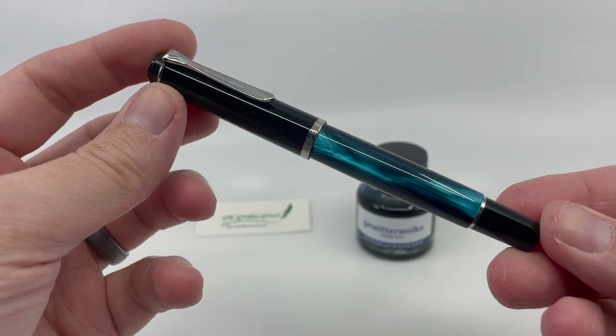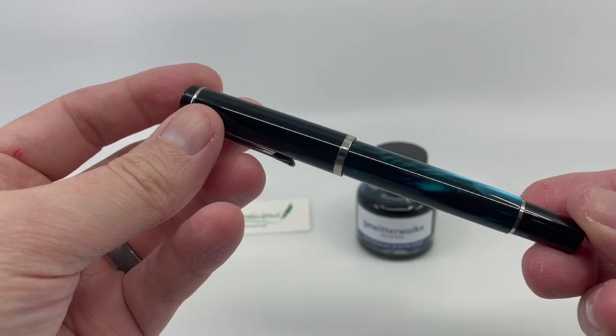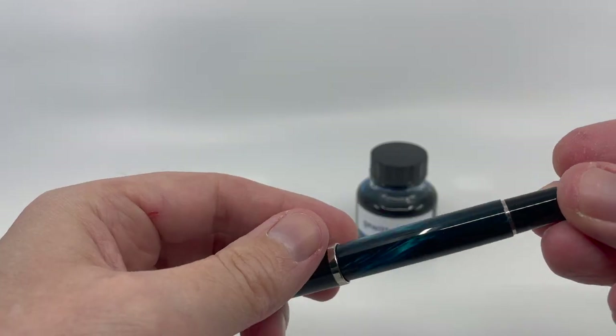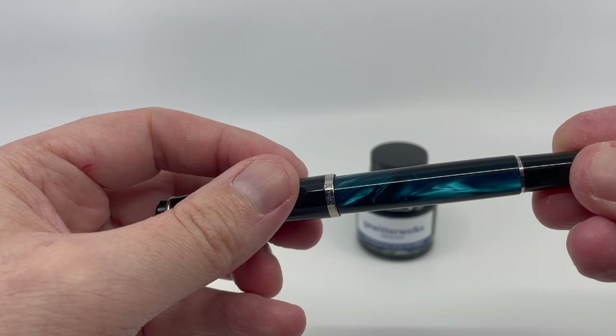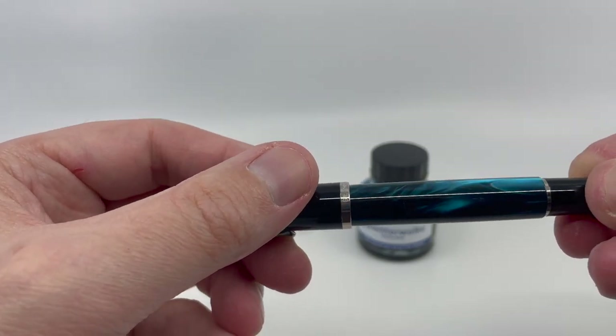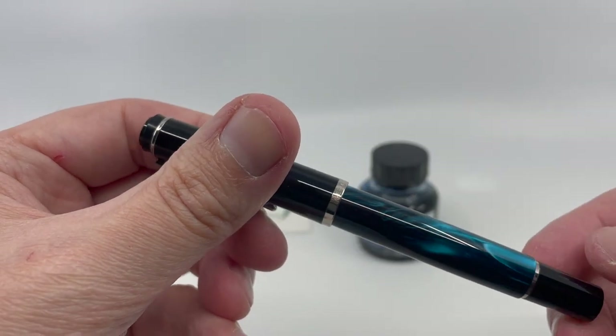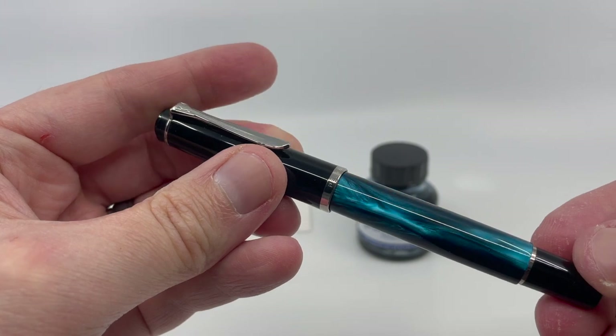This fountain pen really stands out because of the marbling on the barrel. You can see these blues interspersed with blacks, and you get a lot of chatoyance when the light really plays in the areas of blue. It gives the pen a real depth and liveliness that I think really elevates the look.